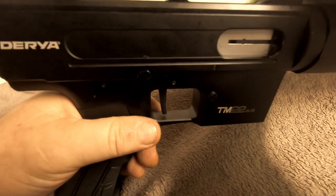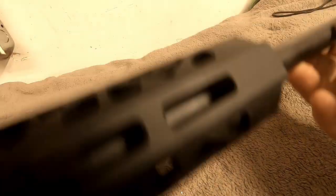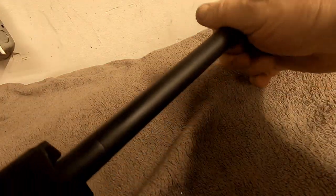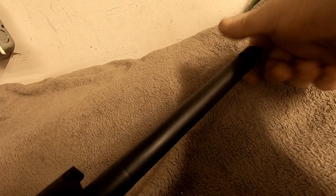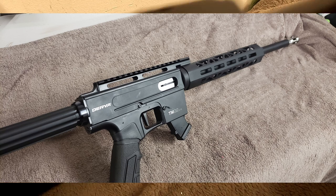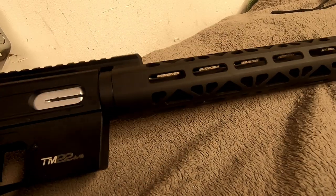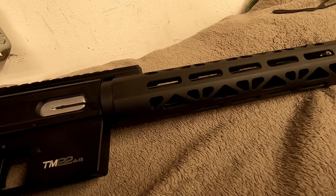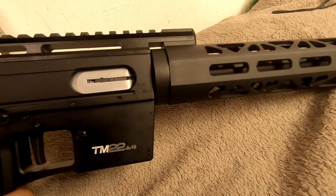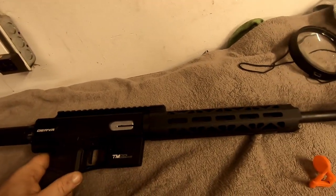I hope this helps anybody trying to decide whether to buy one. There was some controversy about the barrel threading in the states on some tested guns that did not have 1/2-28 — but this one does. My JR Carbine muzzle brake fit right on with no problem. So it is 1/2-28, and you can put AR grips, AR buttstock, and a wide array of accessories on this.